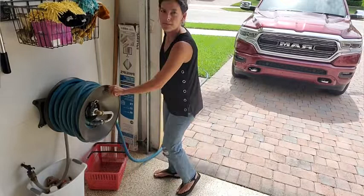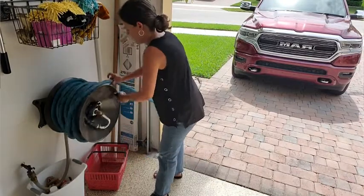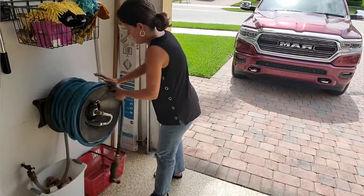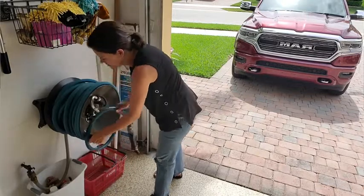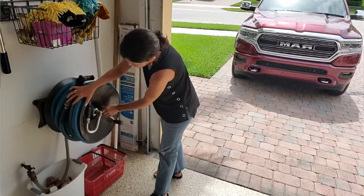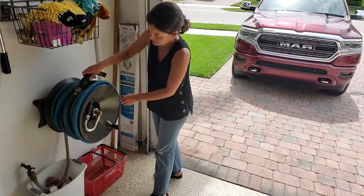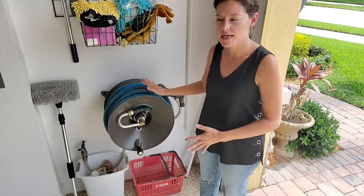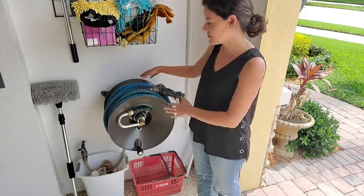I really like this because it's easy to pull out, easy to get back together, and most importantly it attaches right here to my garage wall so it keeps the floor space clean and it's super compact. You don't have to worry about when you pull the cars in hitting it — it goes really nicely right up against the wall.